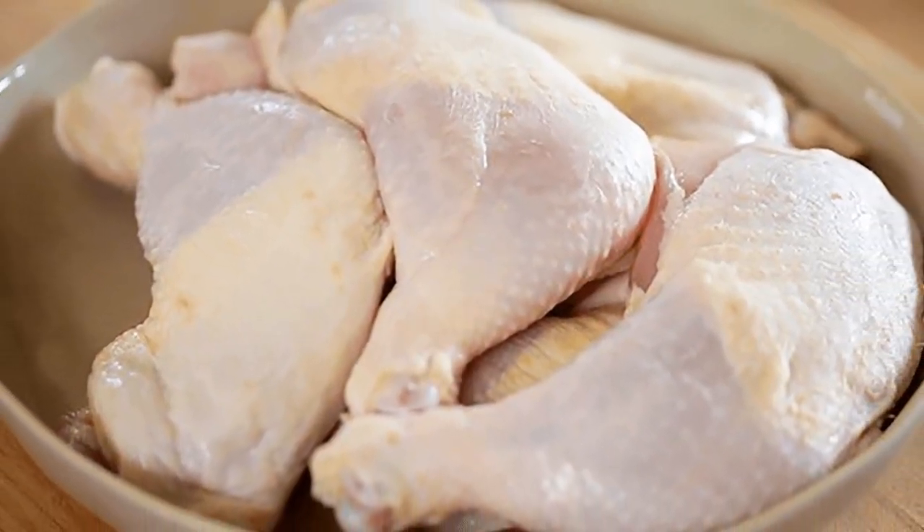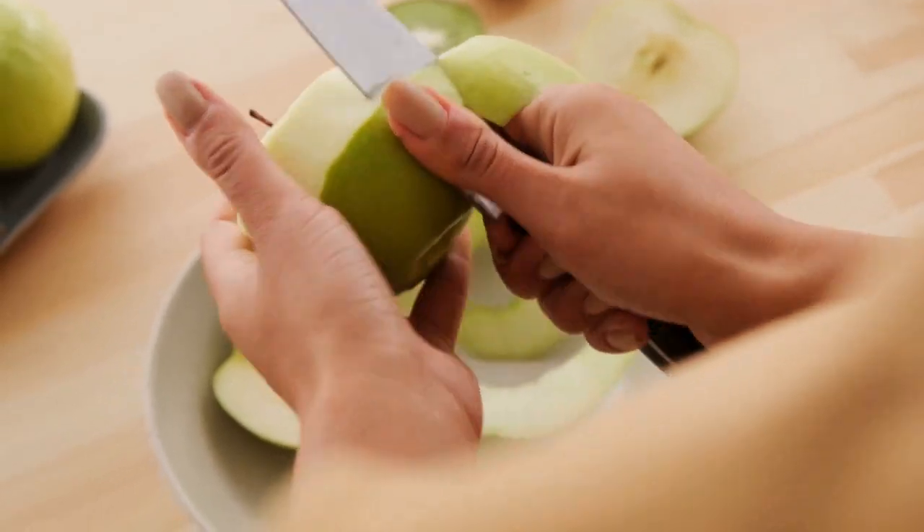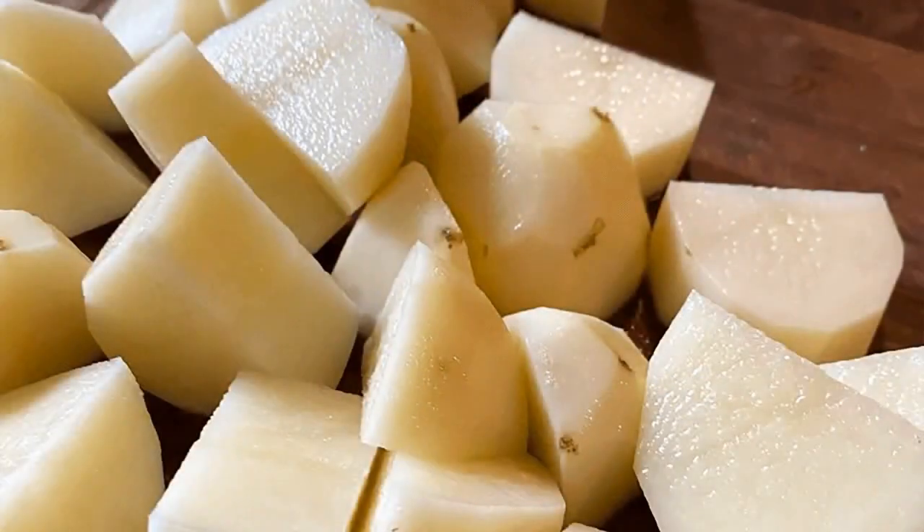First, wash the chicken leg quarters and let them drain. Next, peel the apples, remove the seeds and stub, then cut them into larger pieces.